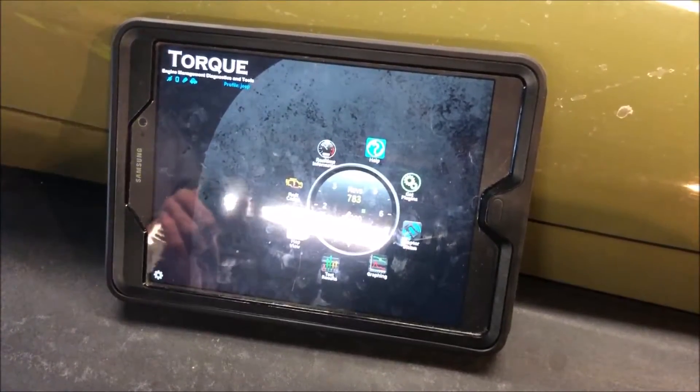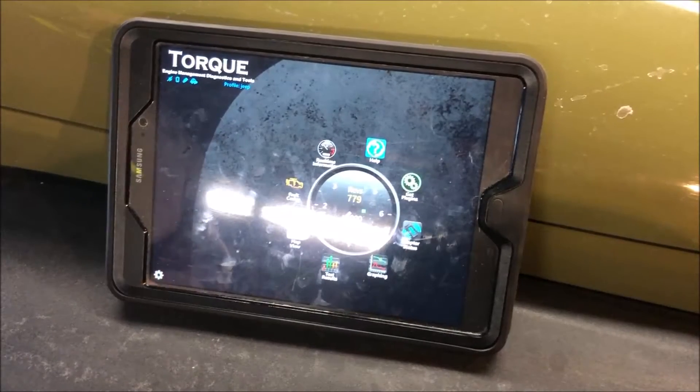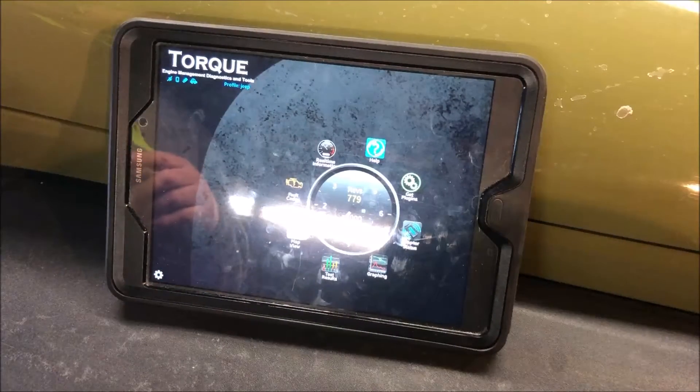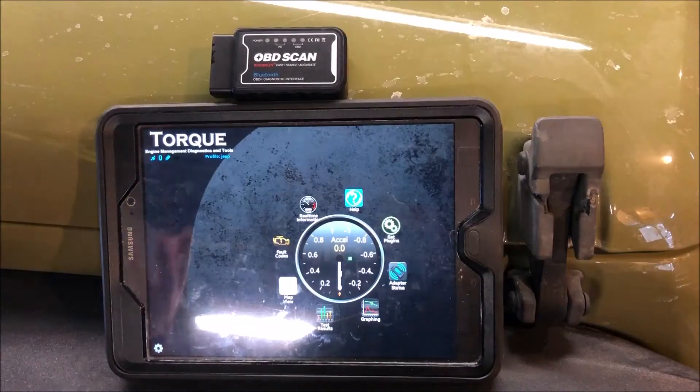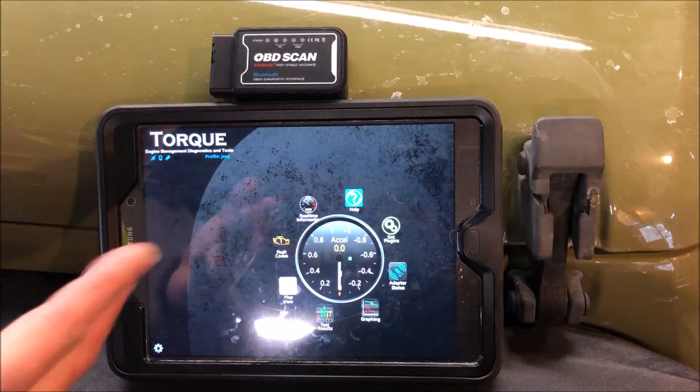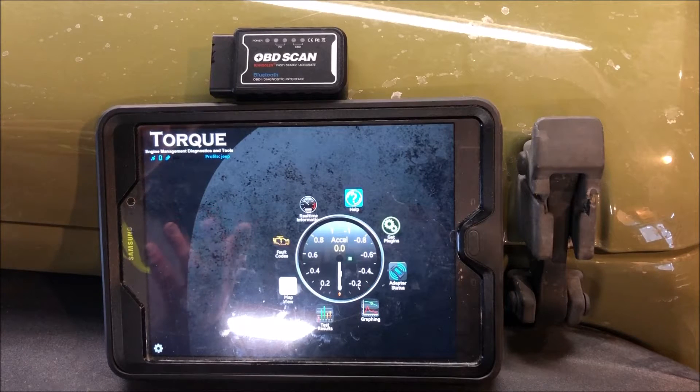Let's go ahead and stop the Jeep. We'll grab the scanner and I'll give you my final thoughts. You saw the scanner in action along with the app, and my verdict is a thumbs up.